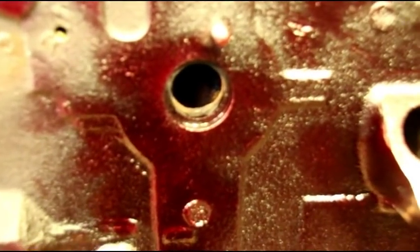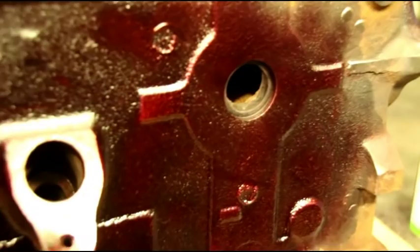There are the plugs — they were used to get the casting sand out. A lot of people call them freeze plugs; they don't actually bust out if the block is going to crack due to frozen coolant, but more commonly they're just called freeze plugs. They were used to get the casting sand out of the block, so I'm going to check these few areas.